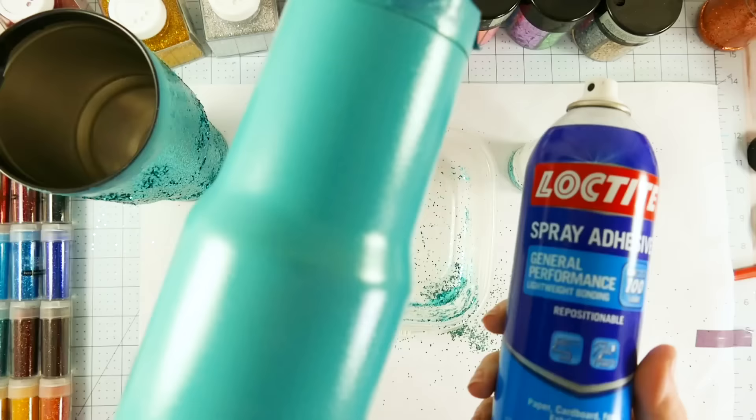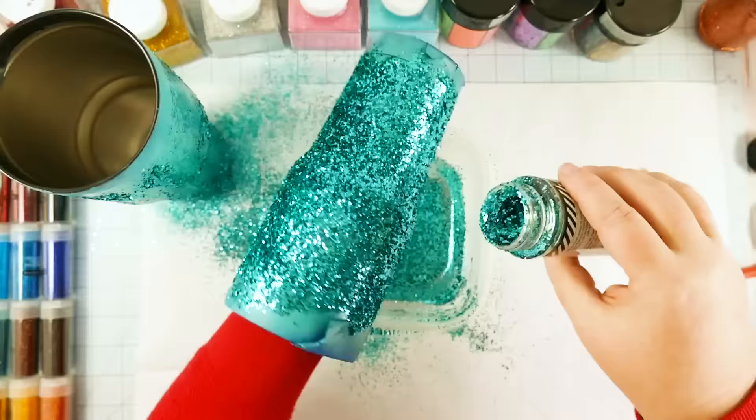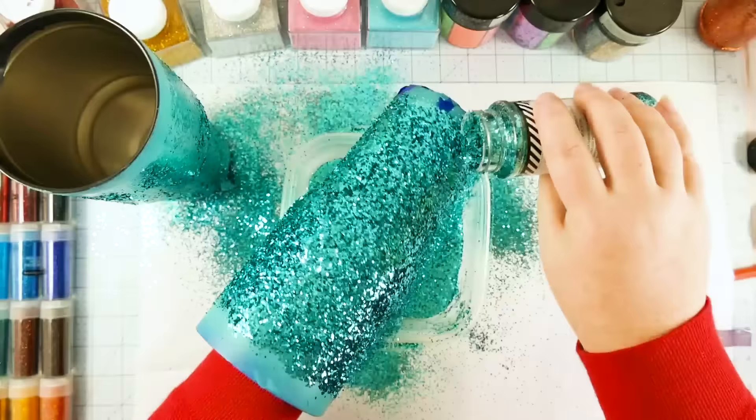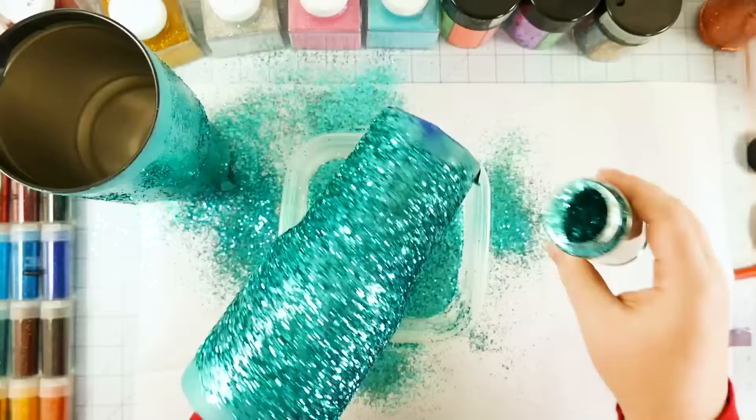Then we just sprinkle our glitter on it. You can see already what a difference the spray adhesive is making — that glitter is sticking to this mug and it is amazing. I love this spray adhesive. This is definitely my favorite way of doing this, because that glitter is on there and it looks just amazing. If you're gonna have glitter, you should do glitter. Just make sure everything is covered and you're not having any little gaps, then tap it to get the extra out.